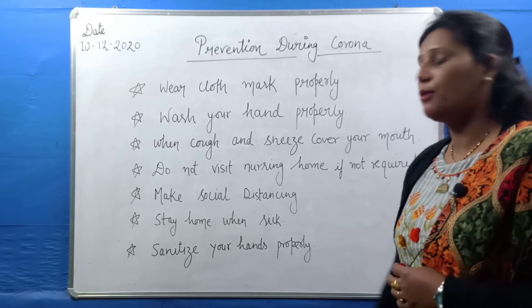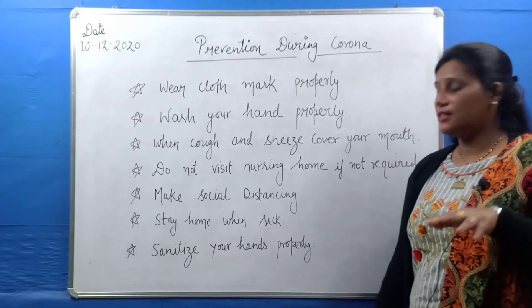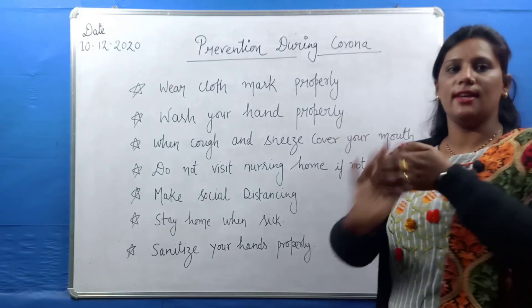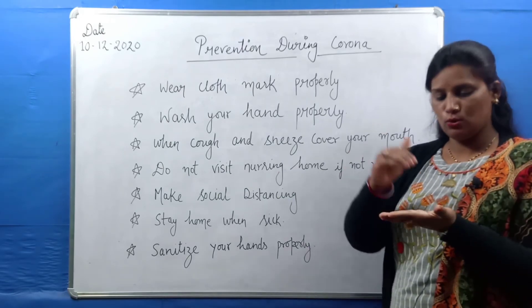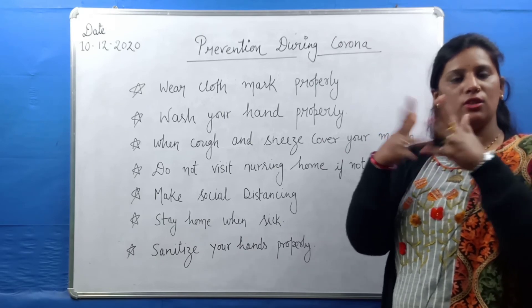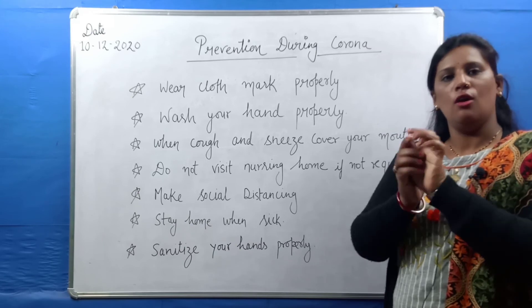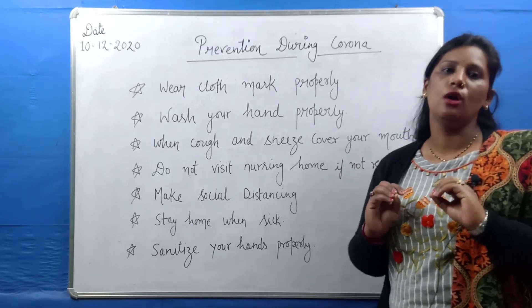The next point is: sanitize your hands properly. Many people put sanitizer on their hands but don't do it thoroughly — they are not fully sanitized. The right way is to put sanitizer in the palm and rub it under the fingers, between the fingers, and all over. There are spots where fingers meet that people miss. Sanitize properly before eating or touching your face.